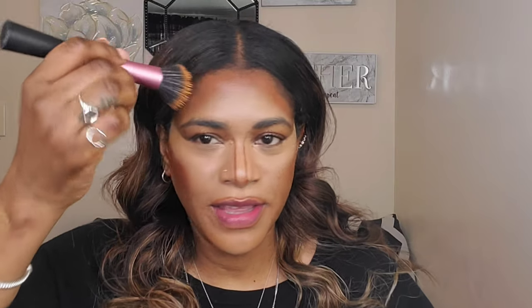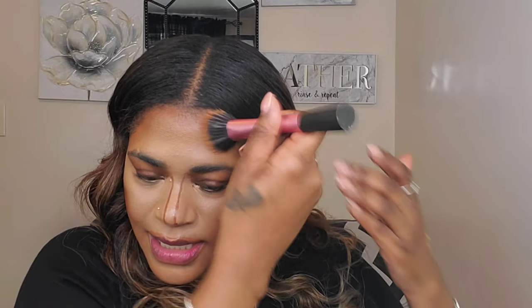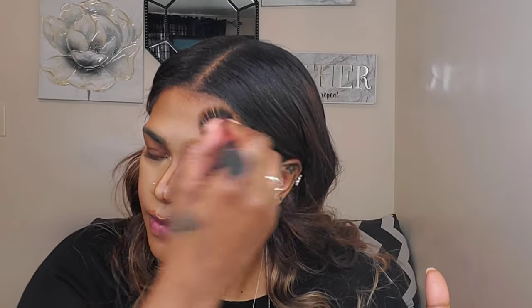Meshing everything together — I'm a little scared! Now I'm going to go between the contour and my foundation and mesh everything together as well. I'm not trying to remove the work that we did underneath, so it's all about blending the edges so everything looks seamless. I'm trying to not mix the colors too much — just using the foundation between where the contour and the highlight meet so I don't get everything muddy, but just to blend out the edges.